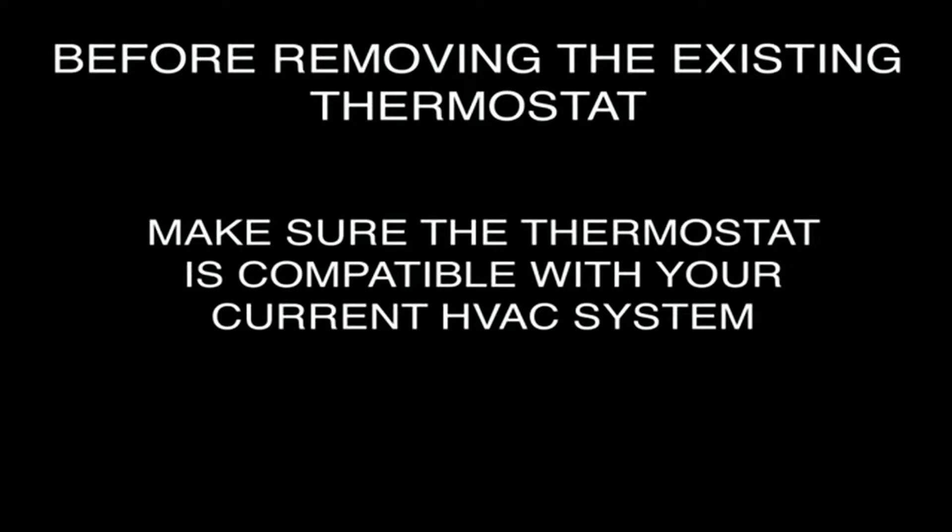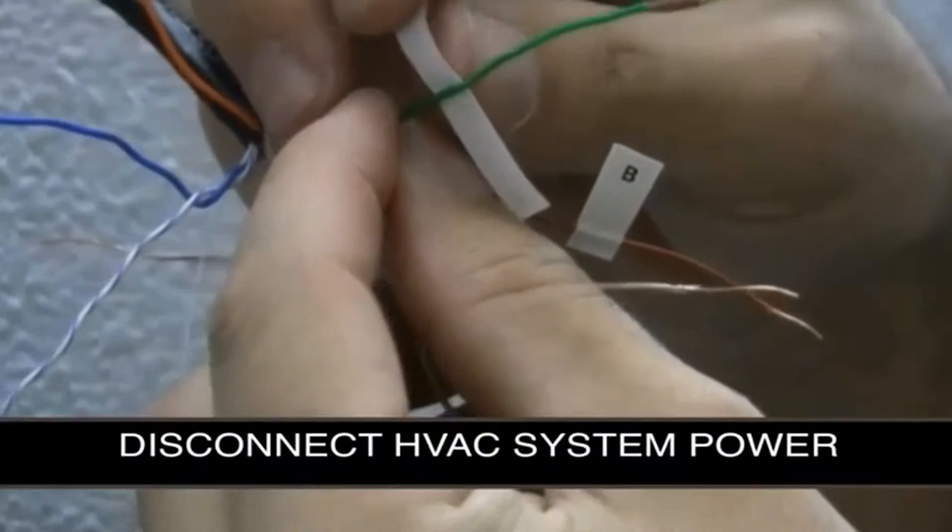Before removing the existing thermostat, first make sure that the existing heating, ventilation, and air conditioning system, or HVAC, works correctly. Then, using your user guide, verify that your thermostat will be compatible with your current HVAC system.